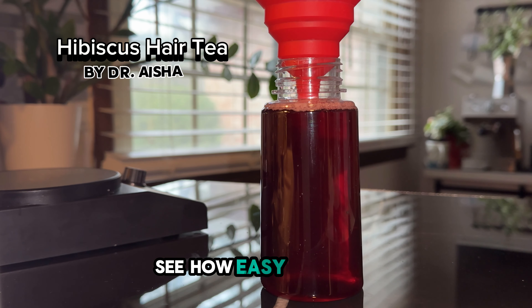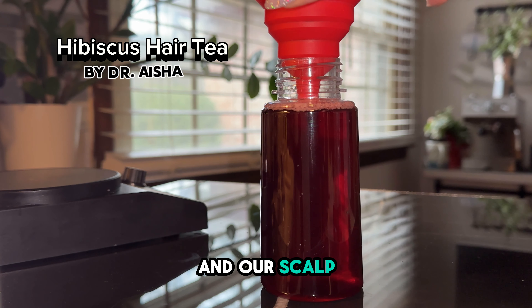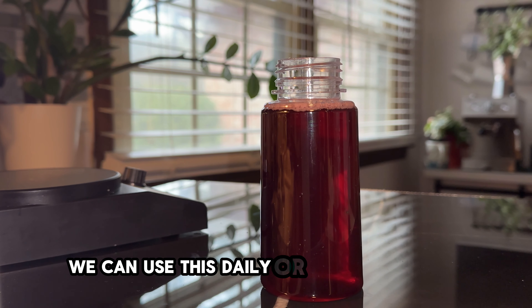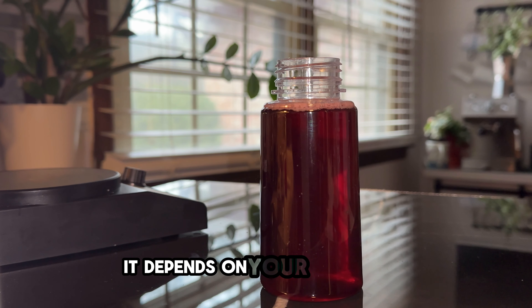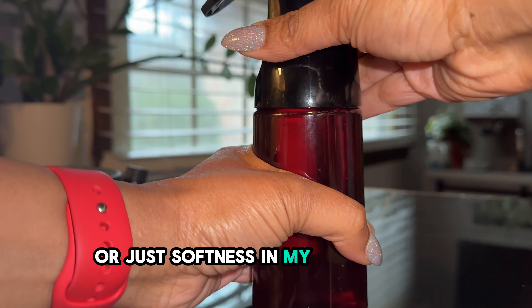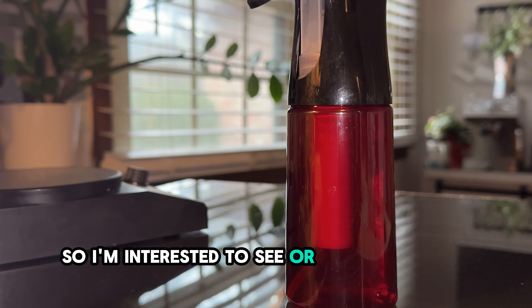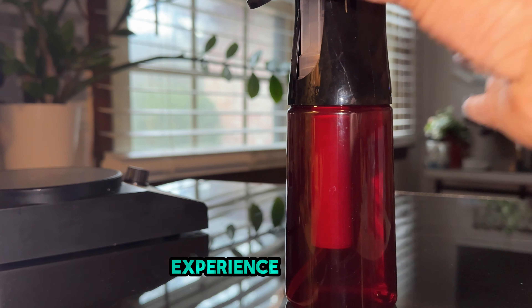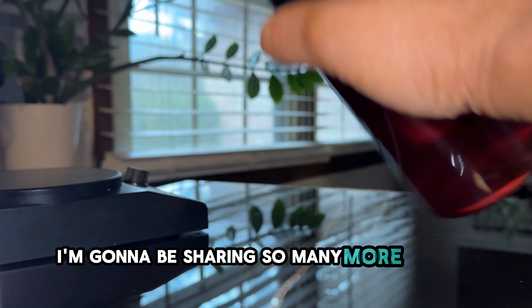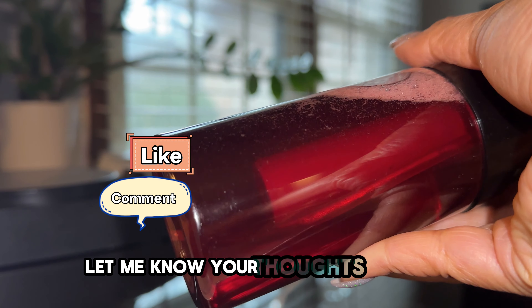So yeah, see how easy that was? Now we're ready to just apply this to our hair and our scalp. We can use this daily or every other day — it depends on your preference. I start to notice more hydration and softness in my hair almost immediately, so I'm interested to hear what you guys experience. I'm going to be sharing so many more recipes here — go ahead and subscribe, like, comment, and let me know your thoughts. Bye!